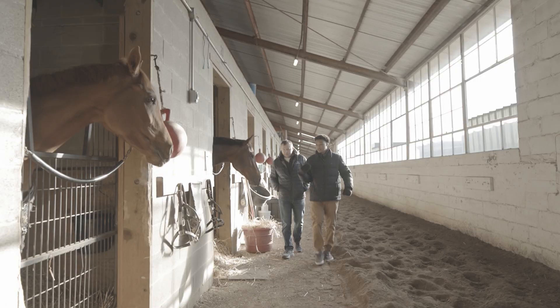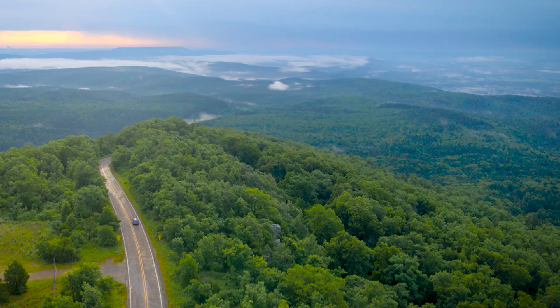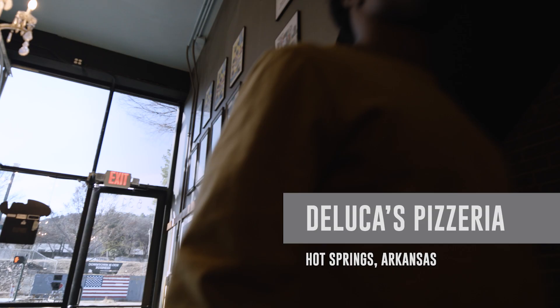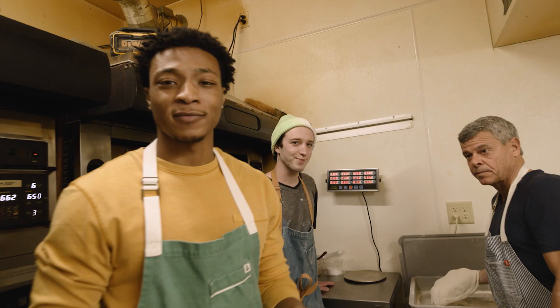This is Inside Arkansas, where we introduce you to the amazing places, interesting people, and unique attractions of the Natural State. So come along for the ride. Today we're at DeLuba's Pizzeria in Hot Springs, Arkansas, to see how they make what Southern Living Magazine calls the best pizza in the South.